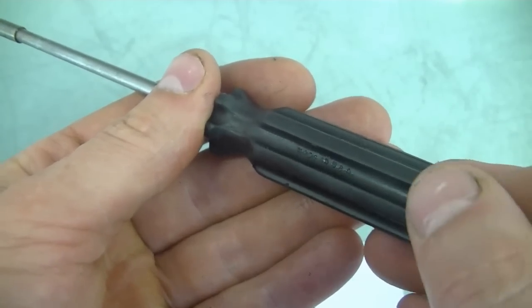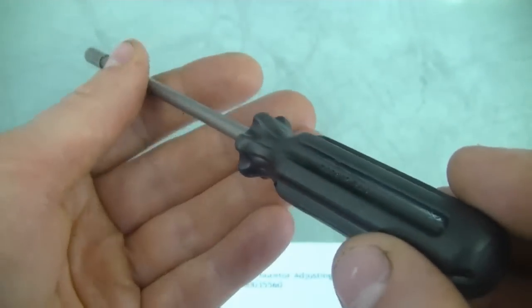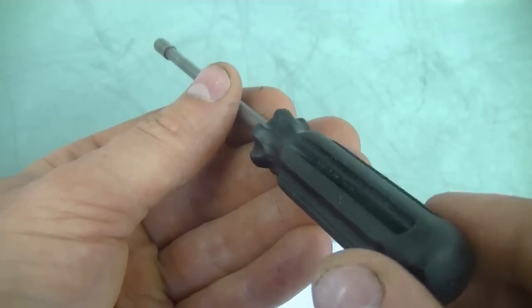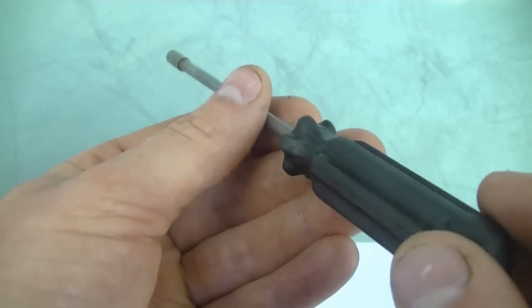What you can do with this tool is make a mark on it, or refer to the writing on it, when you adjust the carburetor so you know exactly how many turns you've turned the screws. Because if you don't make a mark you may forget exactly how many turns you've turned it out or in.